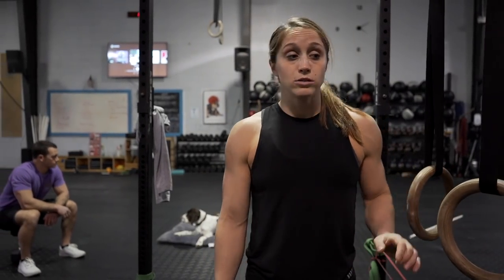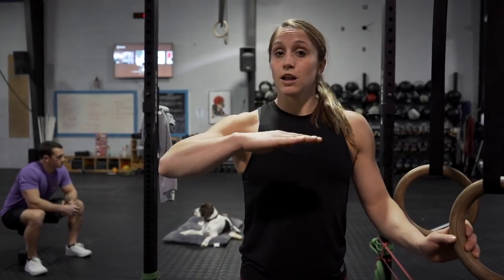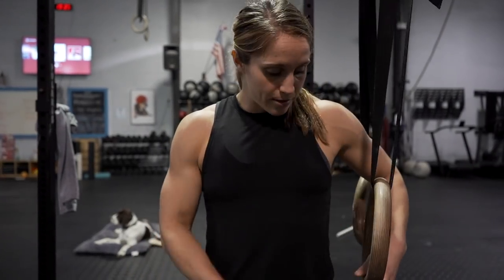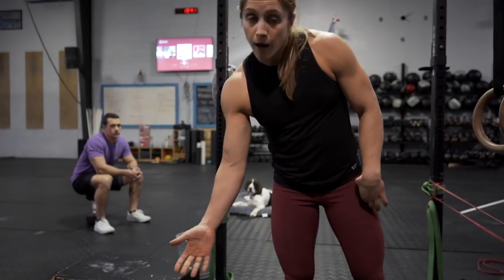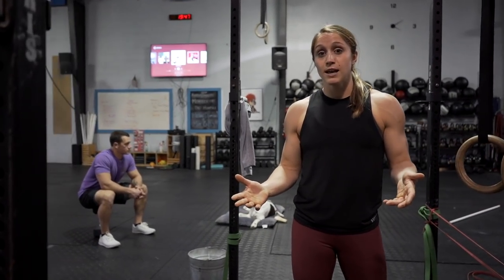If you feel like you've mastered ring rows without a box, the next step is to get your body as parallel to the floor as possible, if not inclined — meaning your feet are actually going to be more above your head. I take the rings and measure them to sit right about at my hip. From there I put a box out in front, starting on a lower box, making sure I could maintain my hollow position and wasn't cheating my ring rows by throwing my hips up.